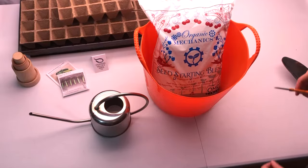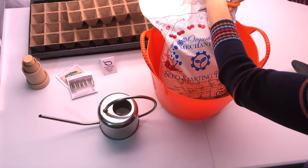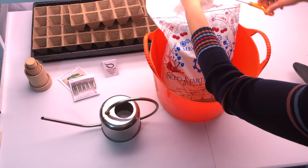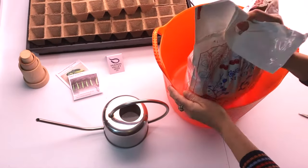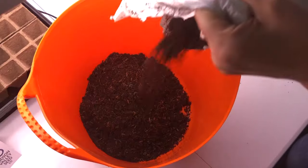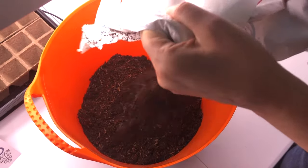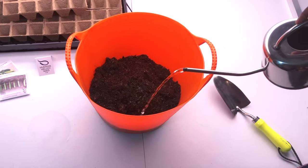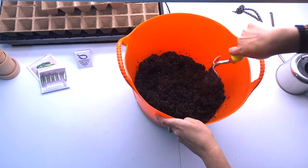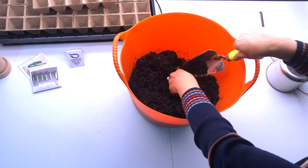I like to pre-moisten my seed starting mix because it just settles into the containers more easily. I'm going to empty my soil mix into a tub and then add water — just use as much water as you need to make the soil moist but not soaking wet or too dry.